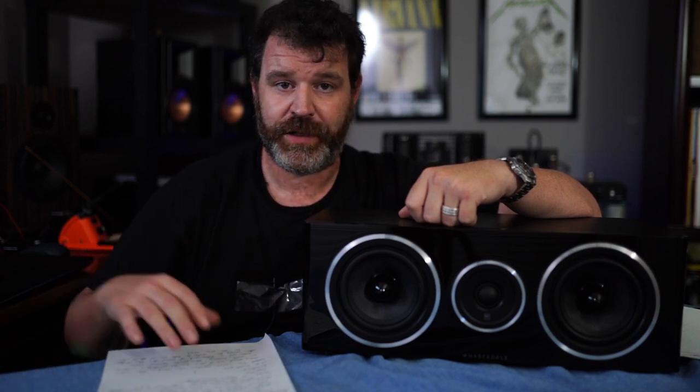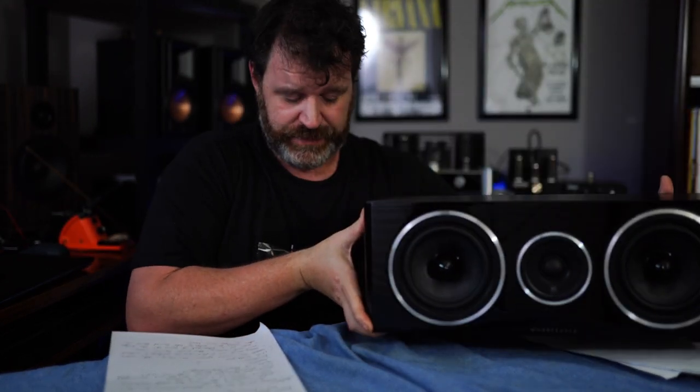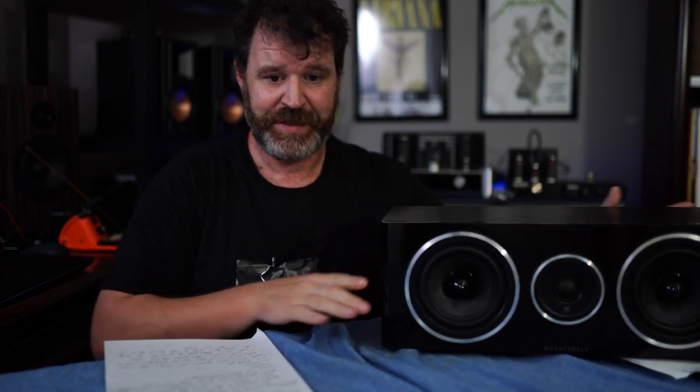The Wharfedale Diamond 11.CS has a one-inch soft dome tweeter, just like the 11.4 and 11.2, and two five-inch woven Kevlar woofers. Sensitivity is 87 dB, 8 ohms, rated from 65 Hz up to 20,000 Hz. It looks really good — shiny front baffle, bottom ported, not too giant. It's very nice.